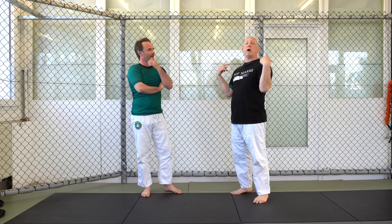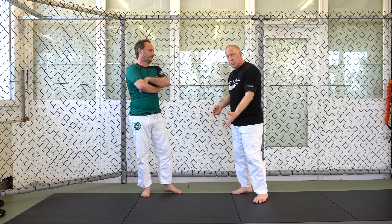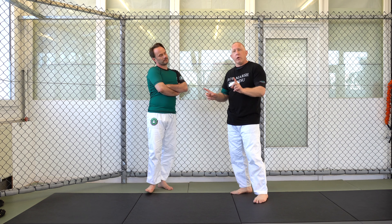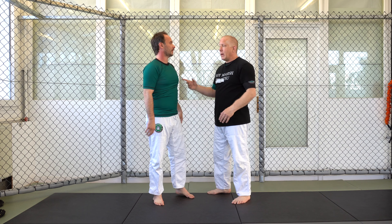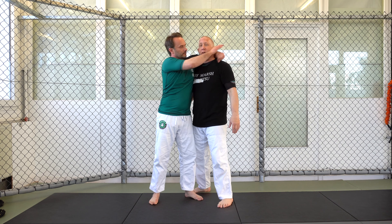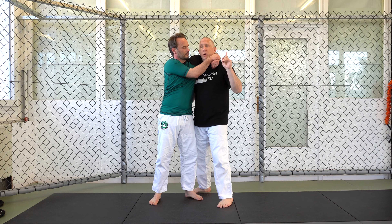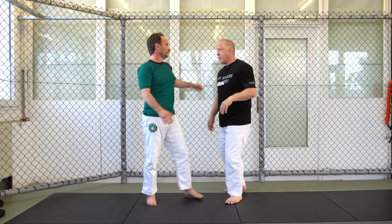With the standing headlock, the longer I can keep my posture, the easier the escapes are. Once my posture gets broken, things get much more difficult. First we dealt with not letting him get an arm around the head. He gets an arm around the head, I don't let him lock his hands. But now he got in and locked his hands. The danger is me getting pulled down, so more than ever it's important I secure the hip.